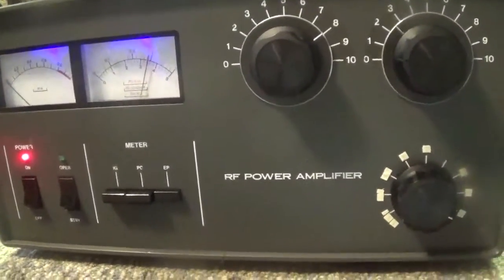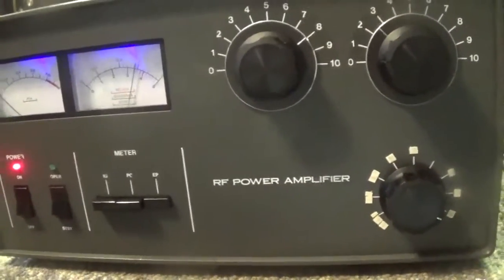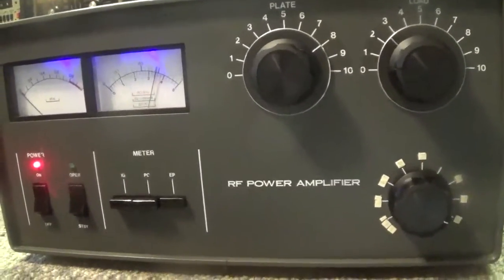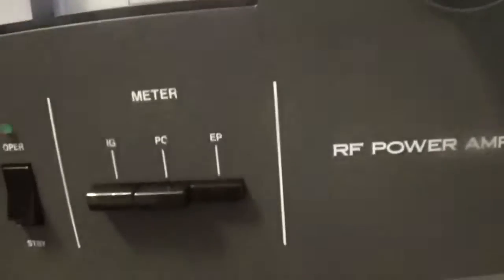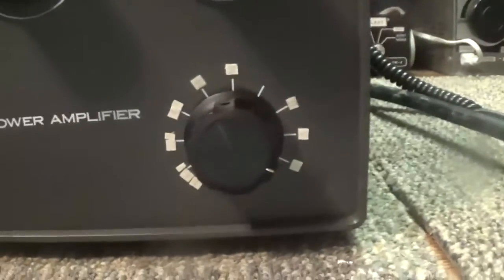Today we're going to do a video on what some consider one of the better or best-made pairs of 3500Z linear amplifiers in amateur radio — the Tokyo High-Power HL2K. This is the amateur version. It has a second meter with plate voltage running about 3,250 volts, power output in the middle, grid current, a dedicated plate current meter, and a power-on switch with operate/standby and a light when it's actually keying.